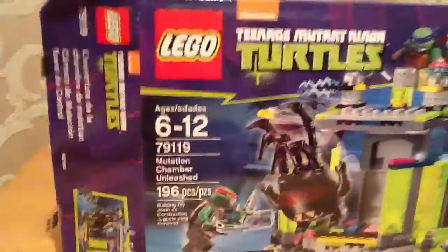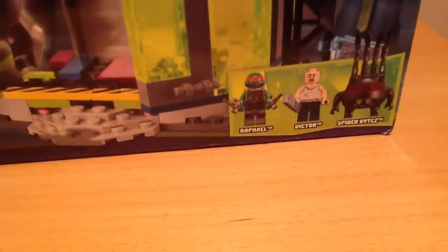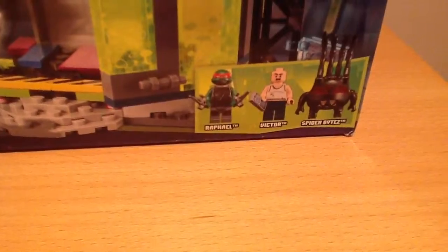My brother got these all for his birthday. Let's start off with Teenage Mutant Ninja Turtles. Here's the front of the box. The figures are Raphael, Victor, and Spider-Mits.